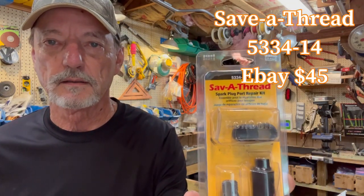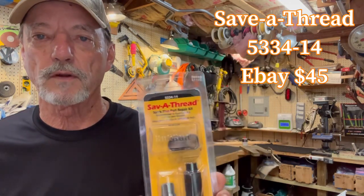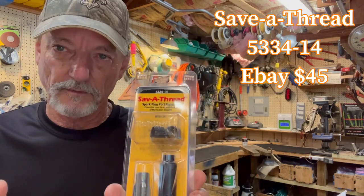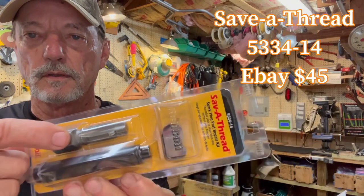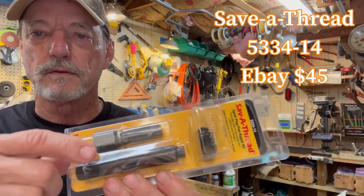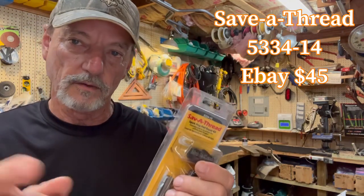The first part of the video we're going to talk about the tool to get. I found this online — this is a Saver Thread, part number 5334-14, and I found it on eBay for forty-five dollars. We've got the actual tool with the bits to do the threading, it's got an extension, and then it's got three different helicoils inside.